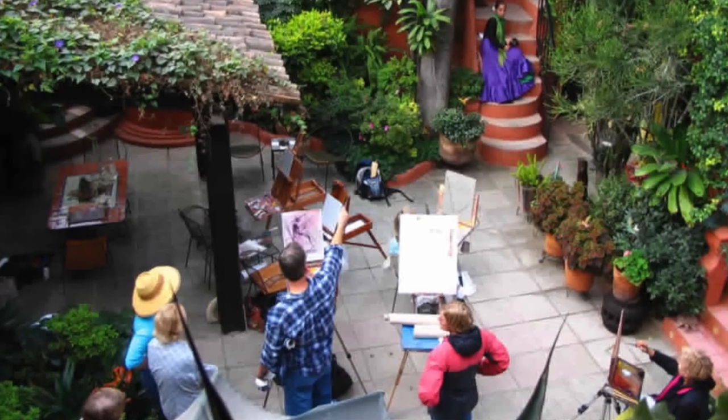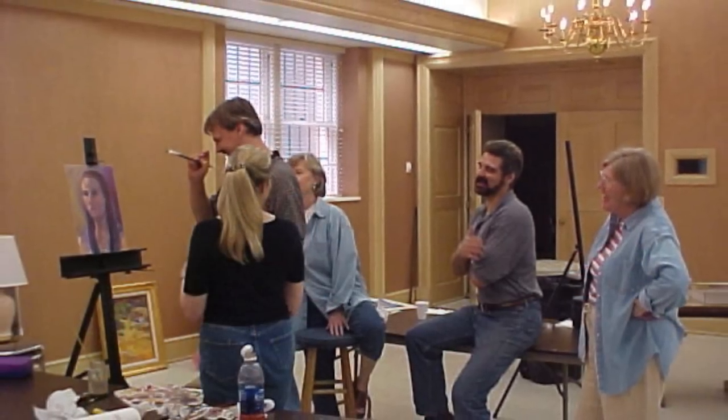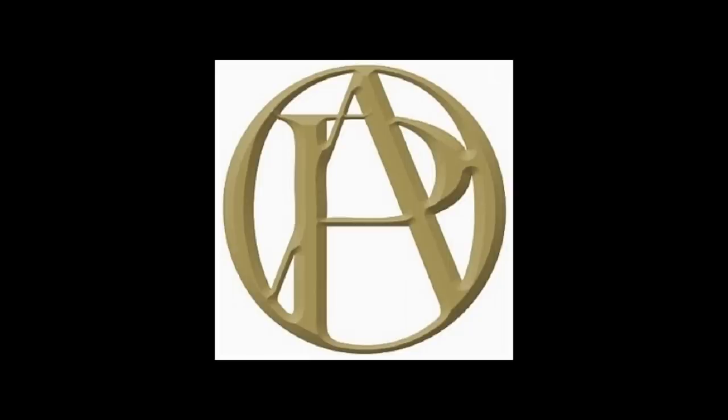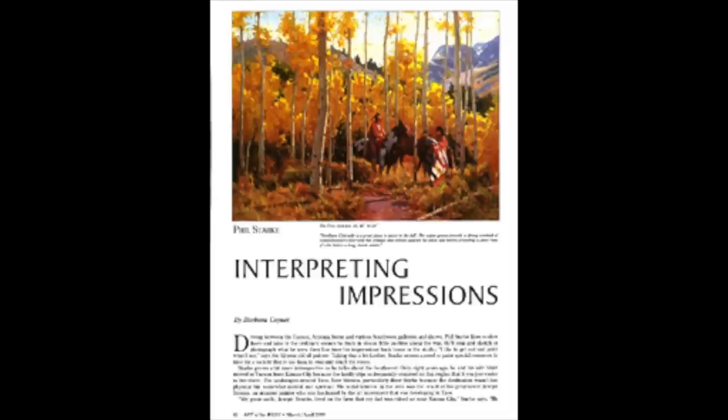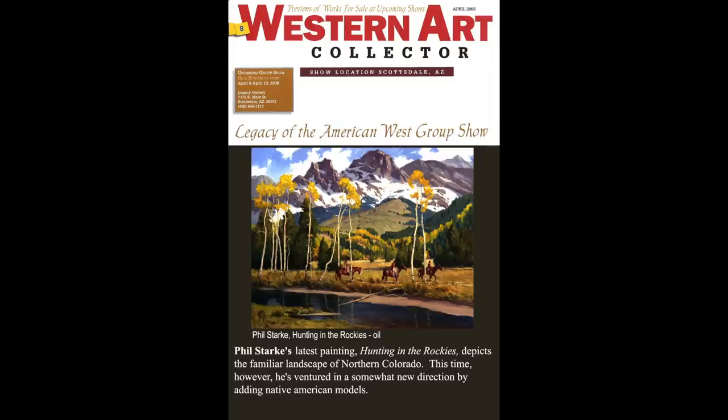My name is Phil Stark. I studied painting at the American Academy of Art in Chicago. I've been teaching workshops across the country for the past 20 years. I'm a member of the California Art Club and the Oil Painters of America. My work has been featured in Southwest Art Magazine, Art of the West, and Western Art Collector.